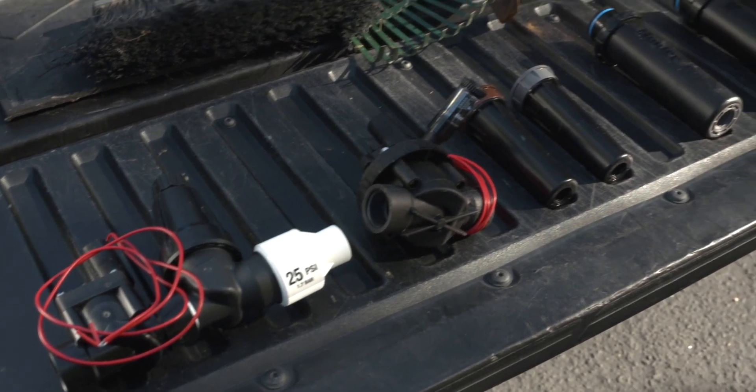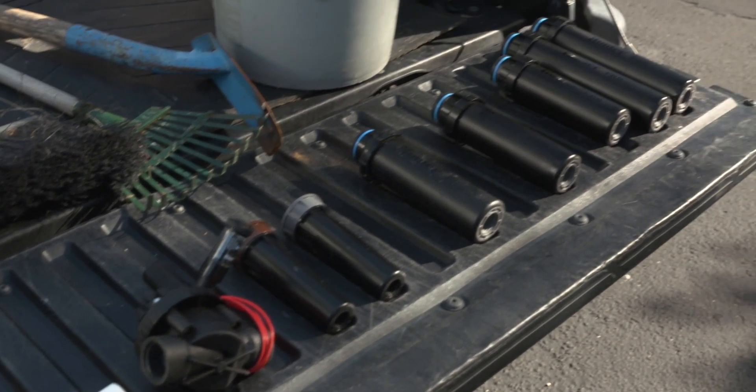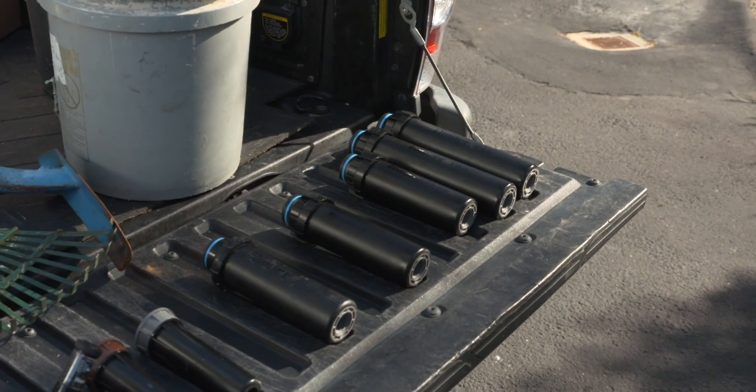Pressure regulation is very important because it ensures that the nozzles — whether they're spray nozzles, MP rotator nozzles, or rotor nozzles — are operating at the correct pressure. There are several ways to ensure that the pressure is correct.